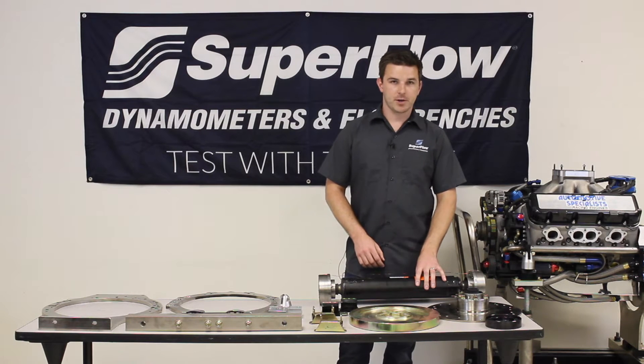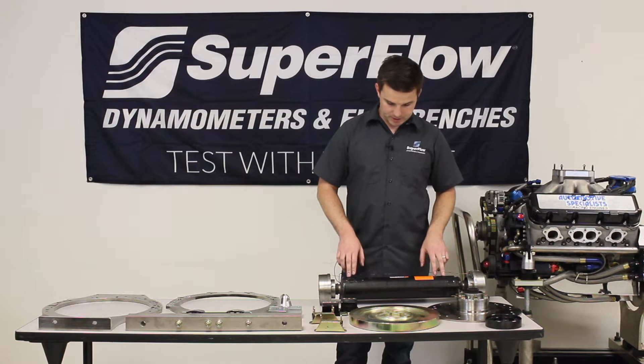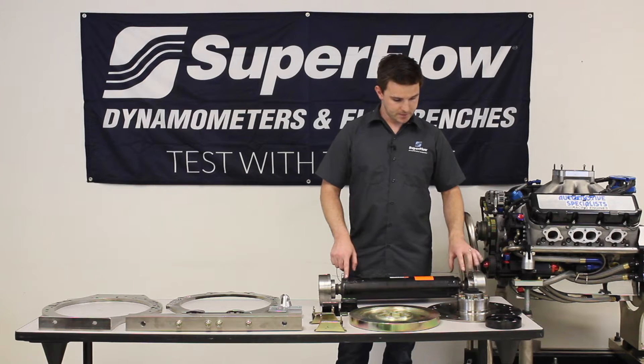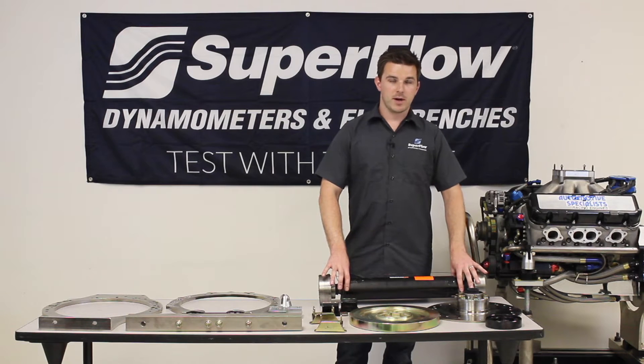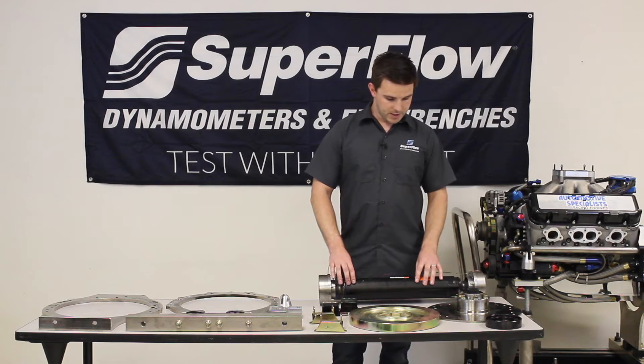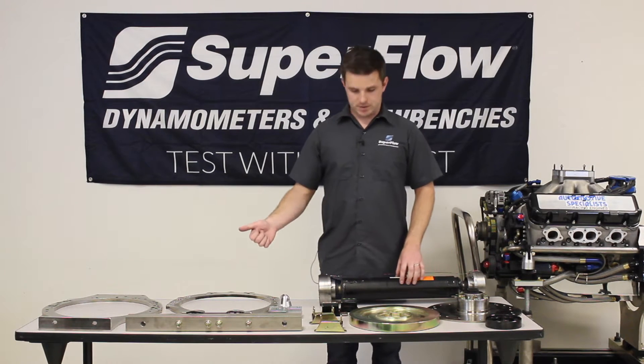For anything coming out of the crankshaft we use this torsionally compliant drive shaft. It doesn't look like much but there's actually a lot going on in it. It's made up of a small inner tube and a wider outer tube, and they're isolated from each other with a specific durometer of rubber, so that any of the vibrations coming from the back of the engine are absorbed in the rubber and they never make it into the load cell in the dynamometer.